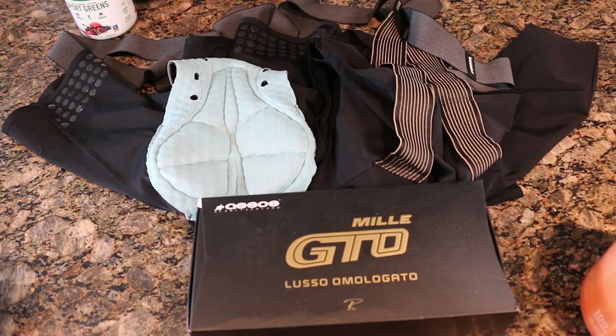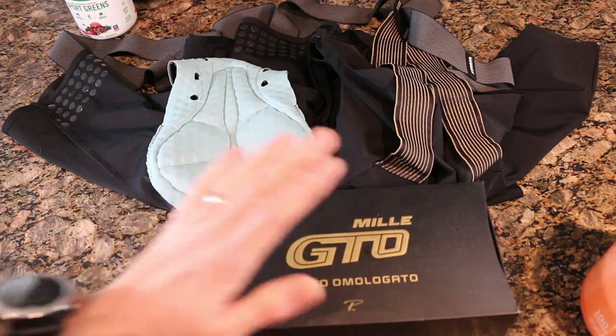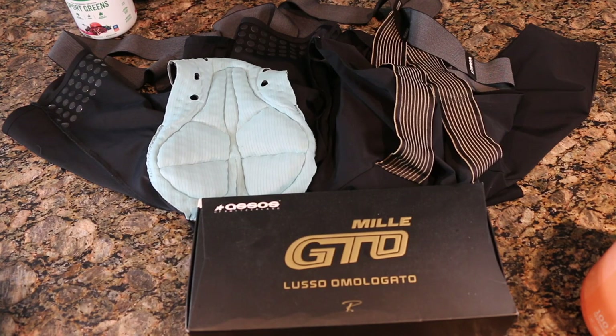What's going on guys? Mitch here. Today we're doing a long-term review on a couple pairs of ASOS MIL GTOs, as well as adding to it a brand new pair, which should kind of give you guys an idea of what I think of these. So let's get started.